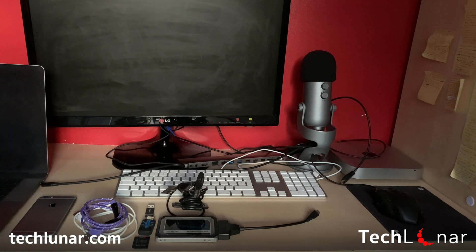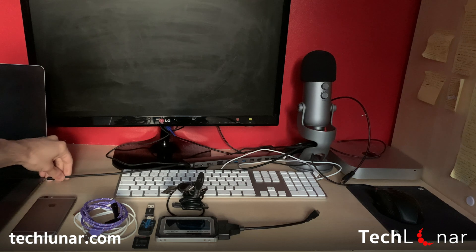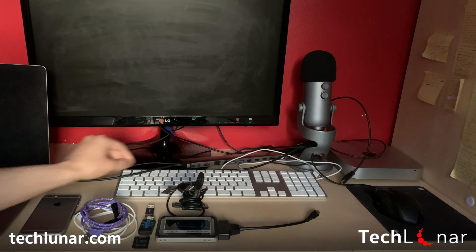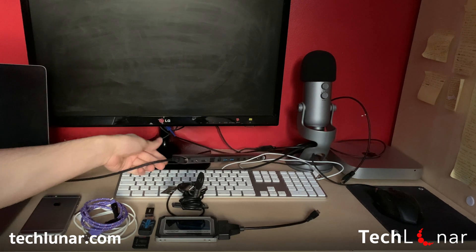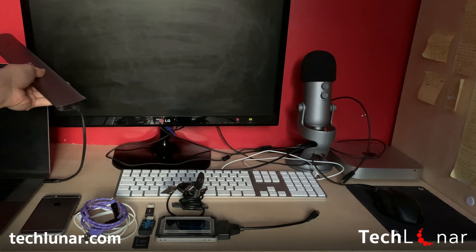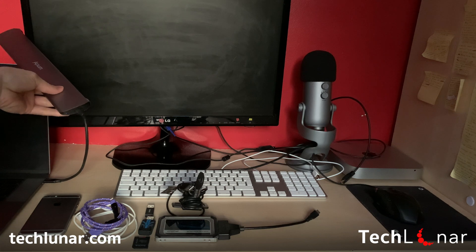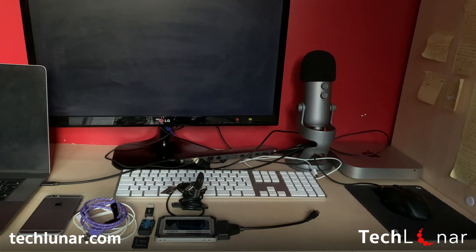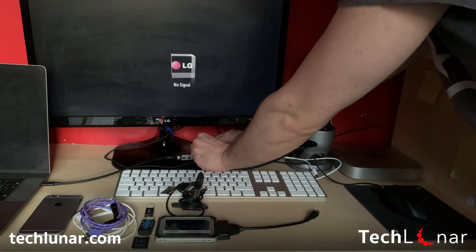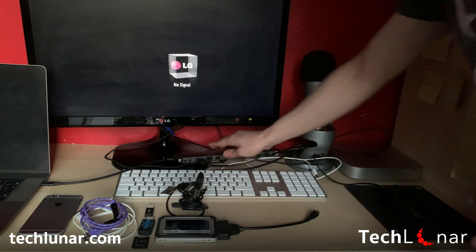First, we're going to connect the adapter to my computer. You can see there's a blue light indicating it's connected. The first thing you typically want to do is connect the monitor so you can see what's going on.